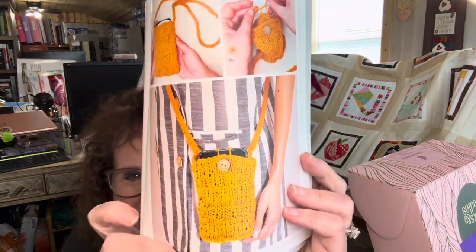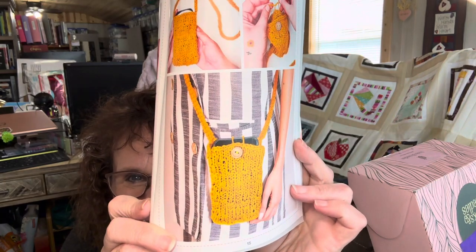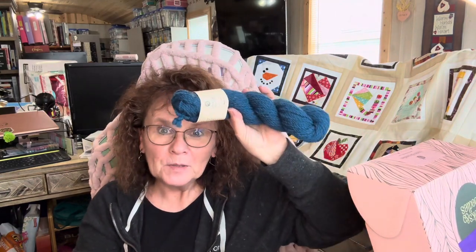Project number one is a chic small purse. Let's see what it looks like when it's done. Oh, that is cute! Oh my goodness, look at that — is that not cute? Okay, that's adorable. It's like a little phone purse. That is very cute. And ours will be blue, not yellow. I kind of like the blue — I like the yellow too, though, I have to say.